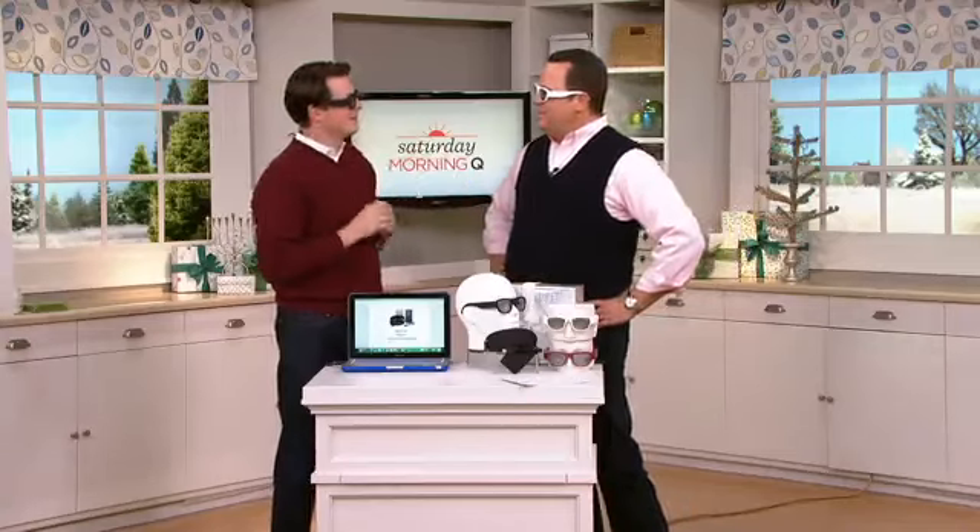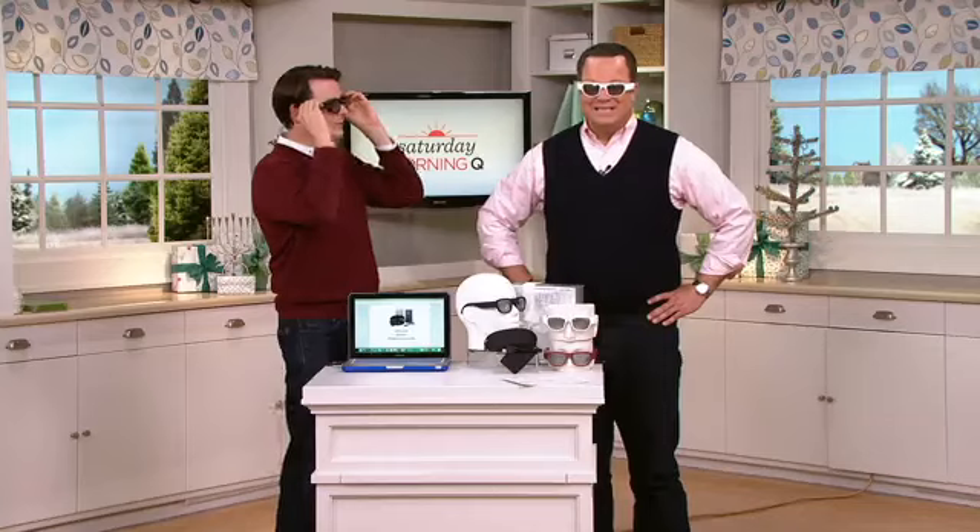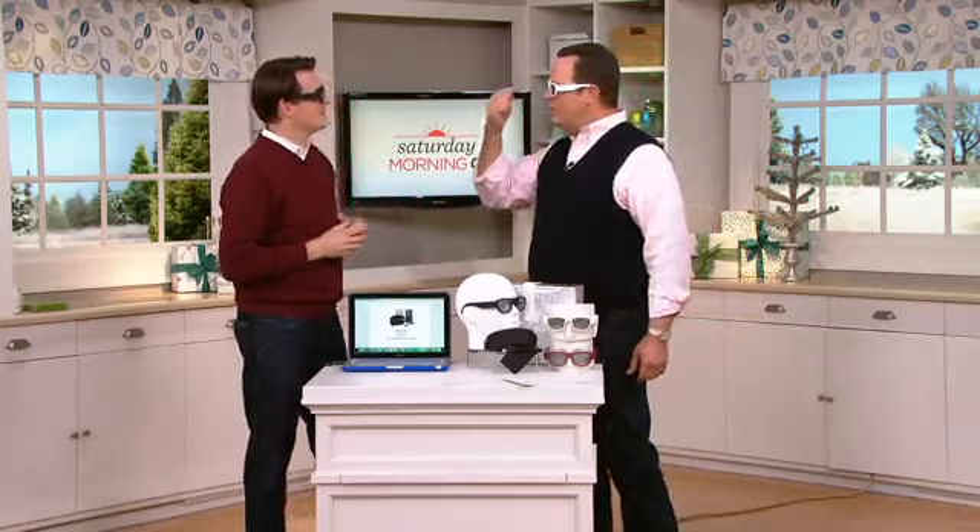One feature you might enjoy about these glasses: you can shoot video. In fact, I'm recording you right now through my glasses. They're polarized lenses, but they also have a little lens right in the middle that shoots 1080p video. It also records audio.